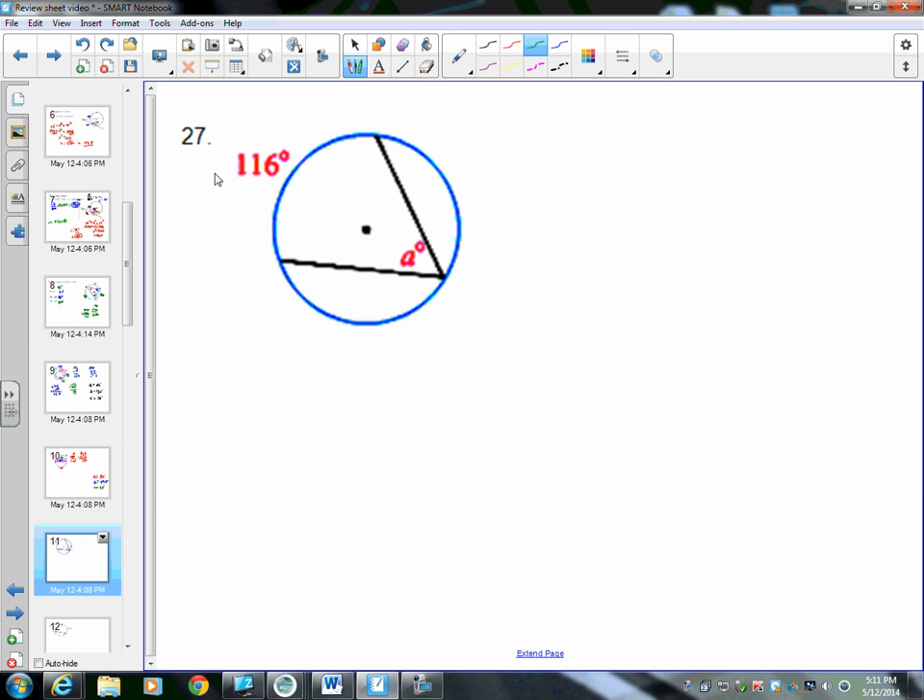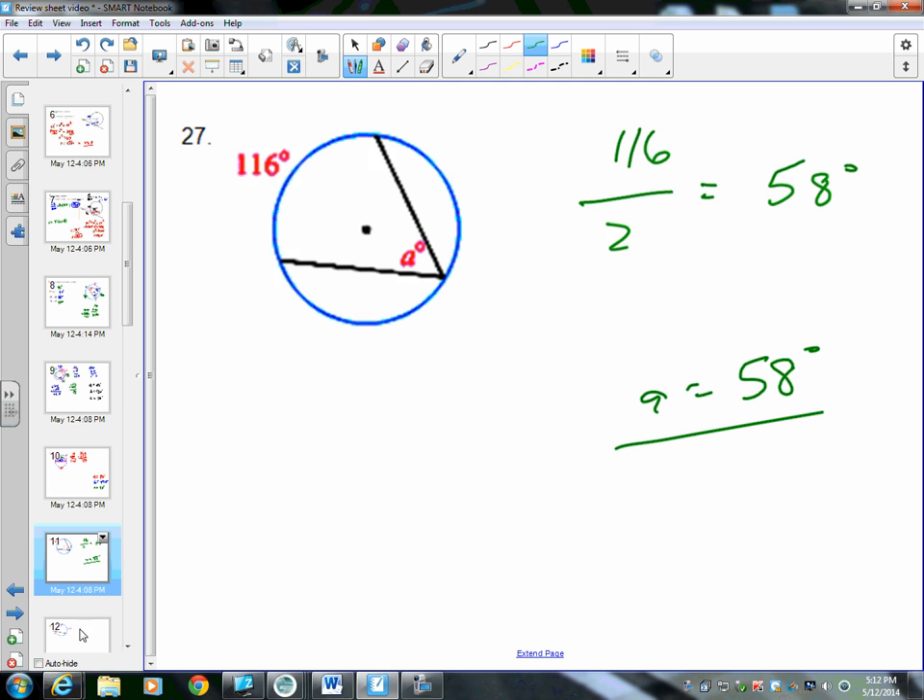Number 27: this is an inscribed angle — the vertex is on the circle. To find it, take the intercepted arc and divide by 2. So 116 divided by 2 equals 58 degrees. A equals 58 degrees.